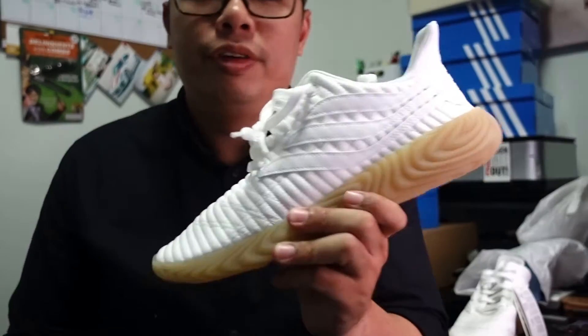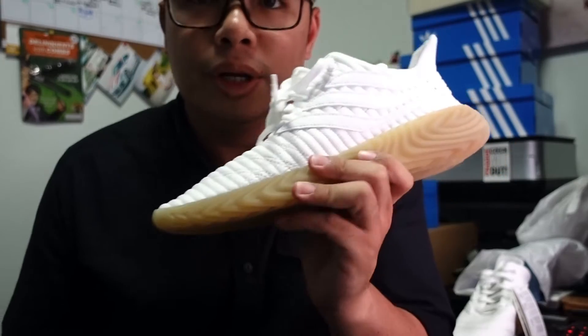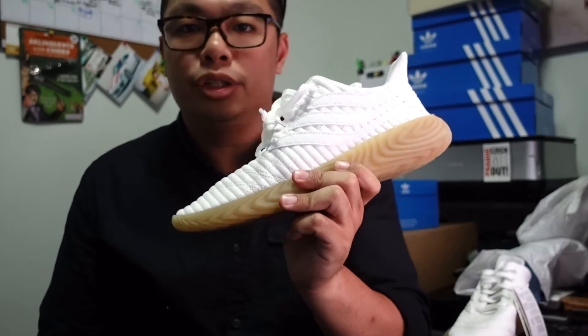Let's call it the Adidas Sobakov. First impressions — well, this is actually the second pair, because I did have the black pair which I sold off almost immediately on the first day. It didn't fit through the size — I'm a UK 9 but there was too much gap in the toe box area, so I went down half a size. In Singapore the stores have a full-size run but only one or two pairs per size, so it sold out the very next day.